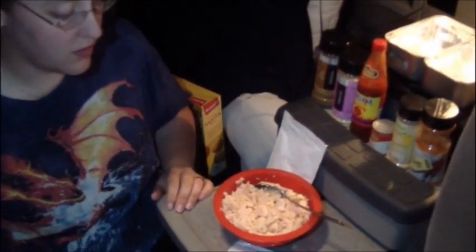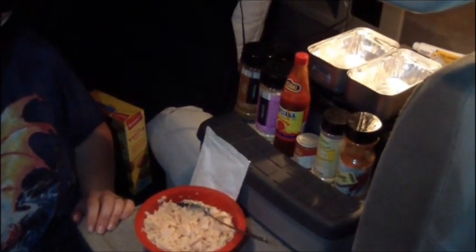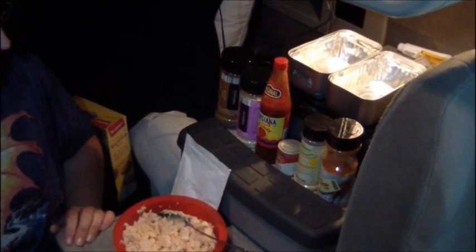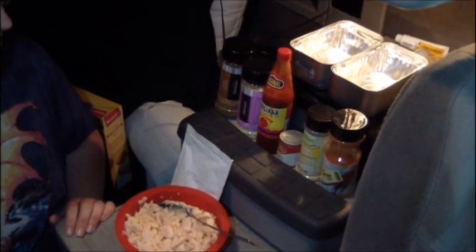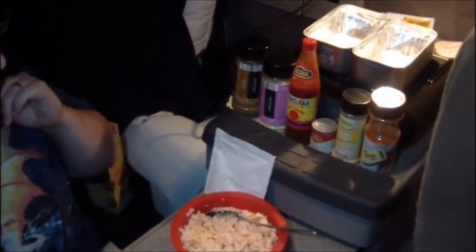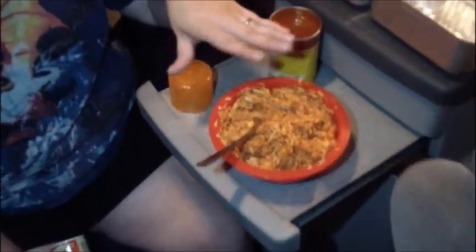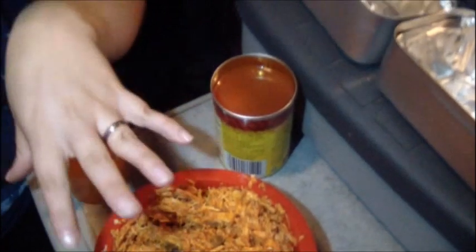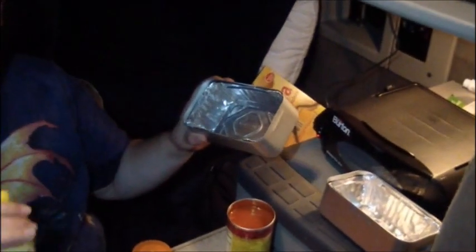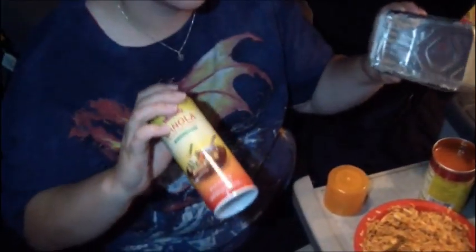Now we're just going to add all the seasonings to taste. Basically we'll just go down the line and add whatever amount we think we want, because that's the fun of cooking when you can't remember what you put in it — one minute you like it, the next you go 'never enough.' So we've got all our seasonings and the taco sauce from the kit, the taco seasoning, all mixed in with two cans of chicken. Then we're going to spray the pans so they don't stick.